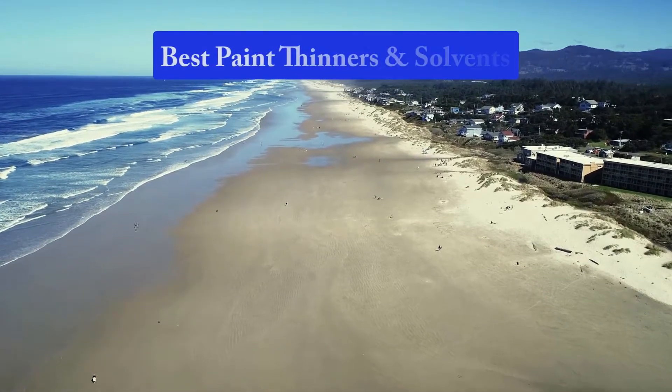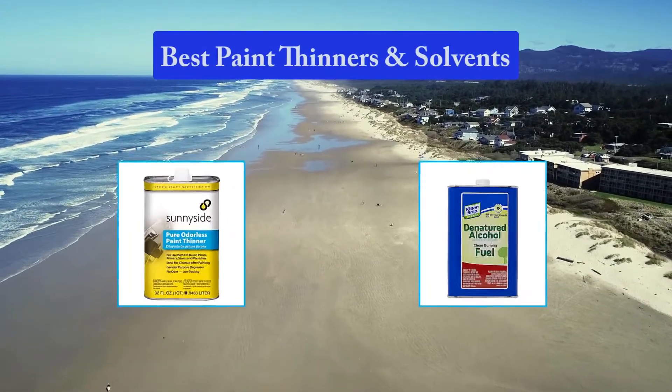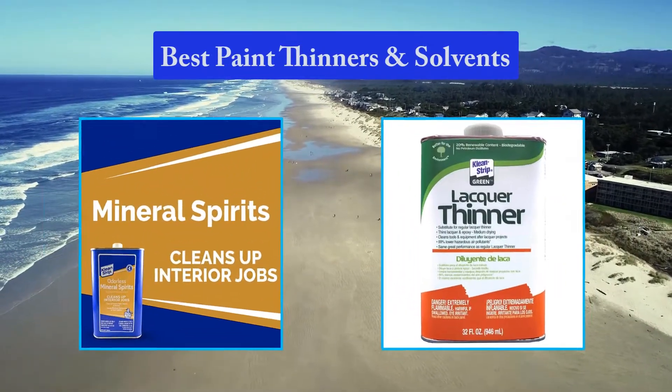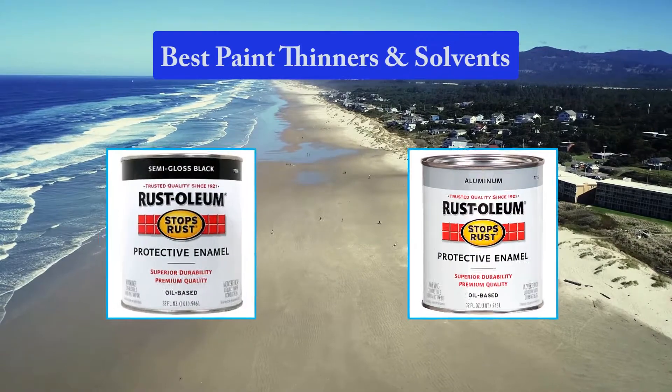Hello guys, welcome back to Top Home Guide. Today I am going to talk in this video about the best paint thinners and solvents that you should buy. Let's get started.